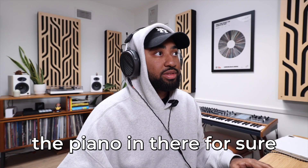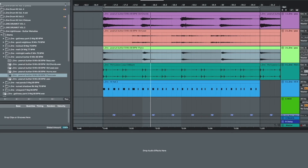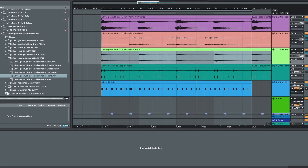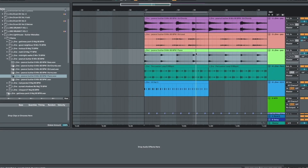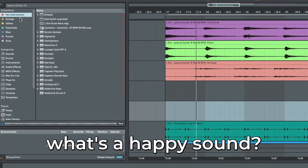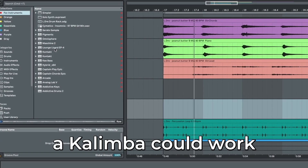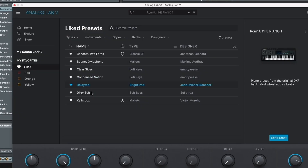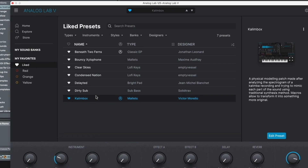Oh yeah, let's throw the piano in there for sure. All right, let's add a little counter melody or something. What's a happy sound? I think a kalimba — a kalimba could work. Kalimbas are happy right? Let's go to Analog Lab. Kalimbox.